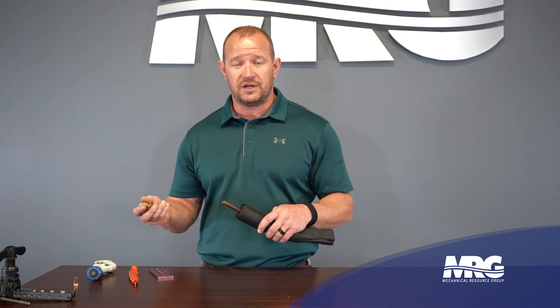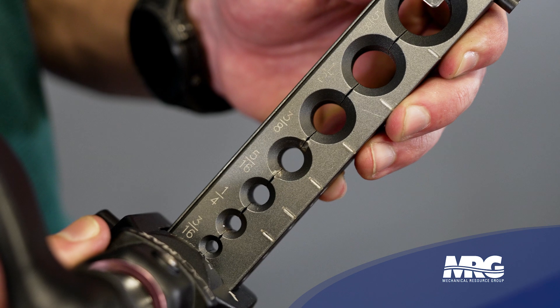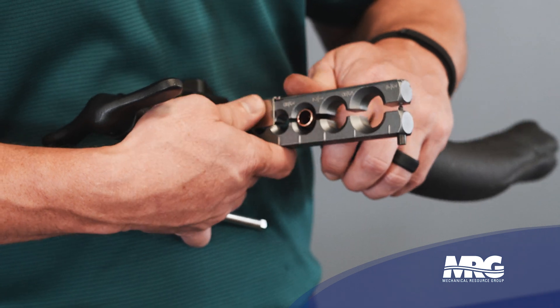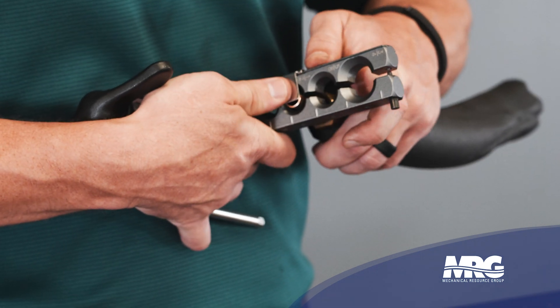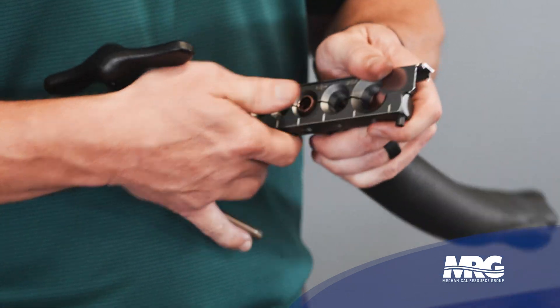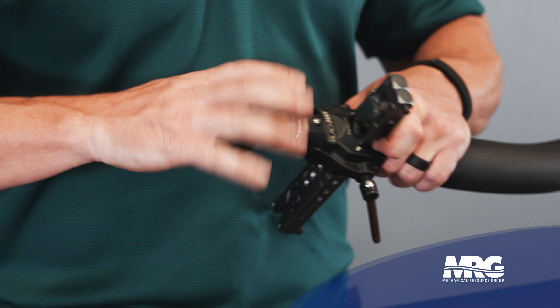Now we take the flare nut that came on the unit we're going to attach the copper to. Put it over the copper before we put the flare tool on. This flare tool has a guide depth, and you want to make sure you push your copper all the way up to it to get the proper flare. Tighten the tool down — that'll hold your copper in — and then you're going to flare until your clutch breaks.